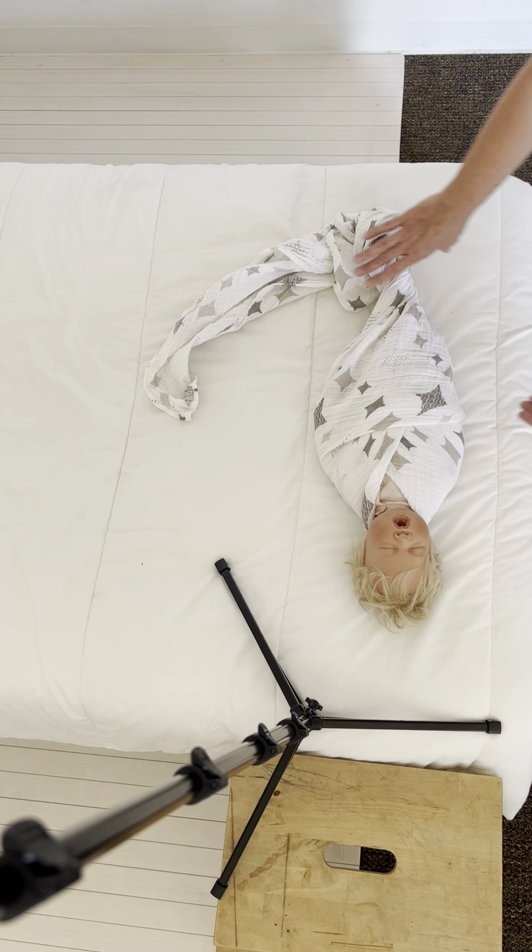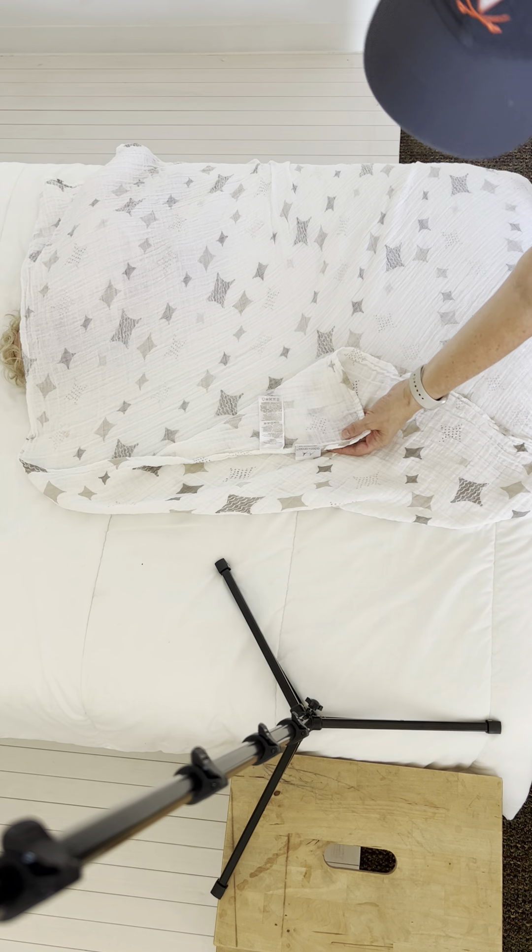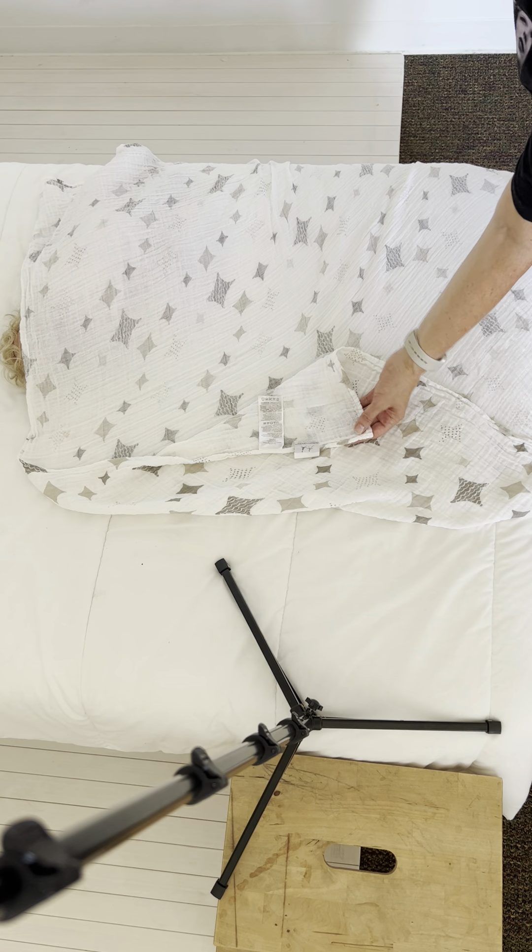First things first, you're going to start with just a regular swaddle blanket and you're going to fold it down to make a triangle with one end. I usually do this with the end that has the tag so that the tag isn't in my photo. Then I'll take my baby and I'll place them in the middle of the swaddle, their head opposite that point.